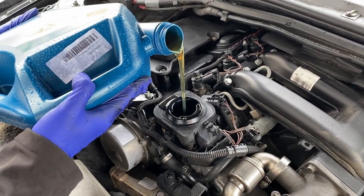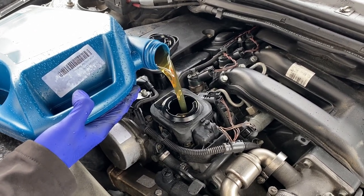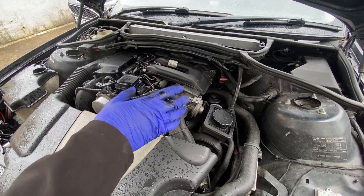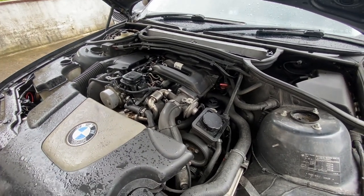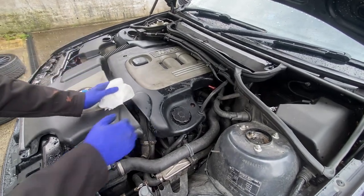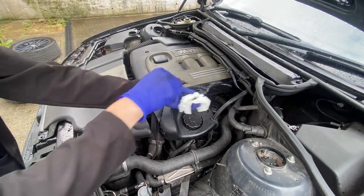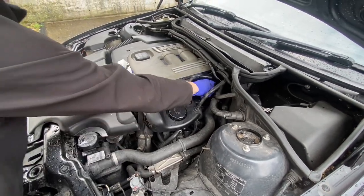Just changed the filter, now adding oil. It takes about 5.1 to 5.5 litres, so I'm putting five litres in with a little bit more. Put the cover back on, check the dipstick to see what the level is saying, run it up to warm temperature, and then check again. Let's quickly put the cover on. Everything's back on — just going to check the oil.